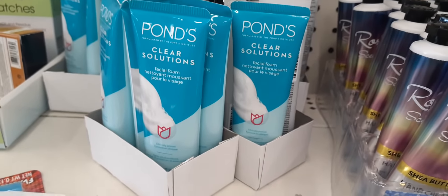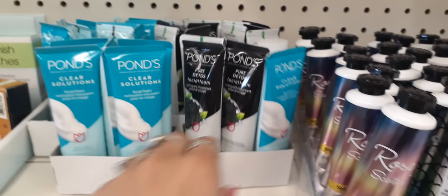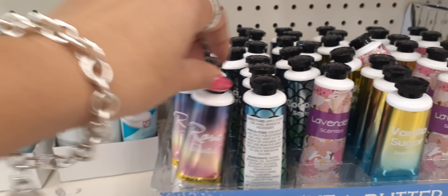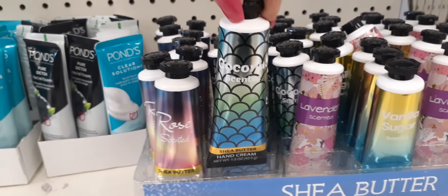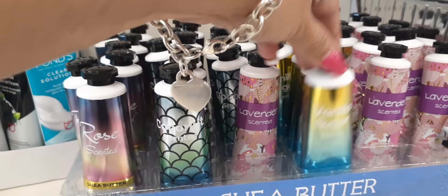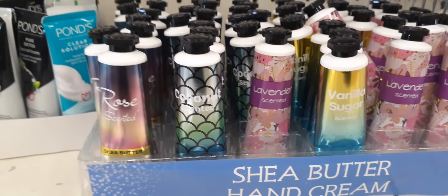They have a lot of the Ponds face wash, which I like — the Pure Detox and the Clear Solution. And they have these, which are really cute: rose scented shea butter, cocoa scented hand creams, vanilla sugar, and lavender. Cute to start putting away for stocking stuffers.